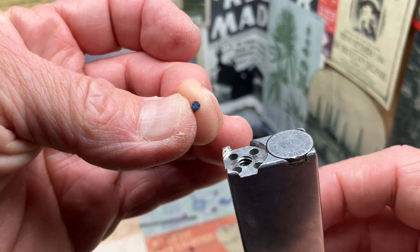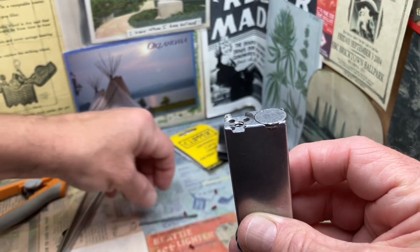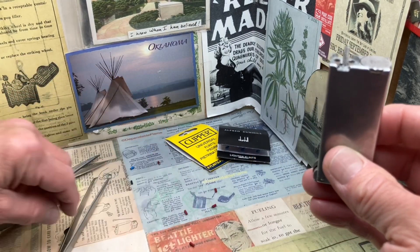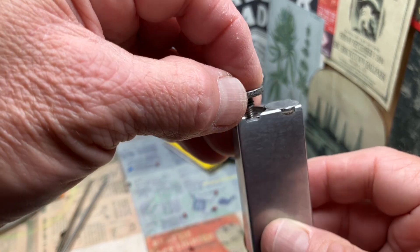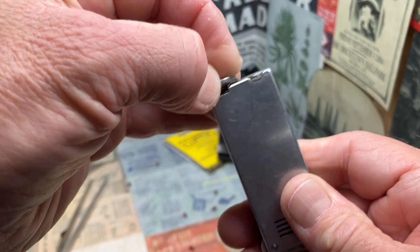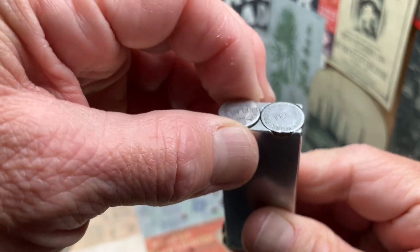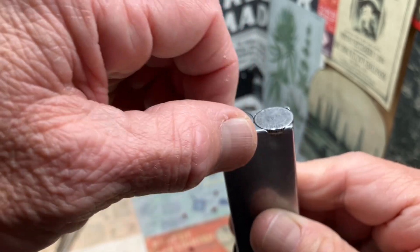So we are going to drop in the unground end because the other end was a little bit crooked. We are going to replace our flint spring and now our flint spring screw. That is tightened all the way down.